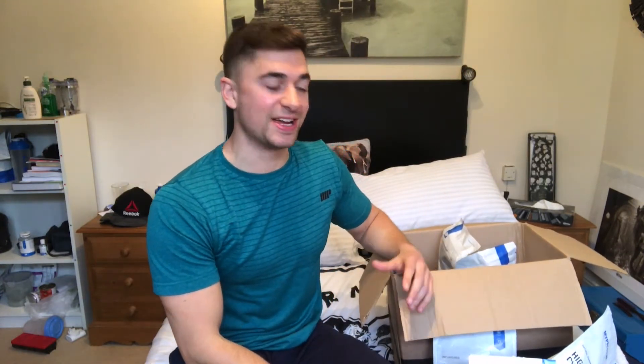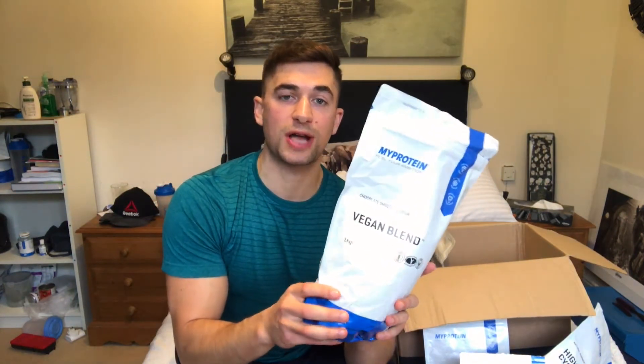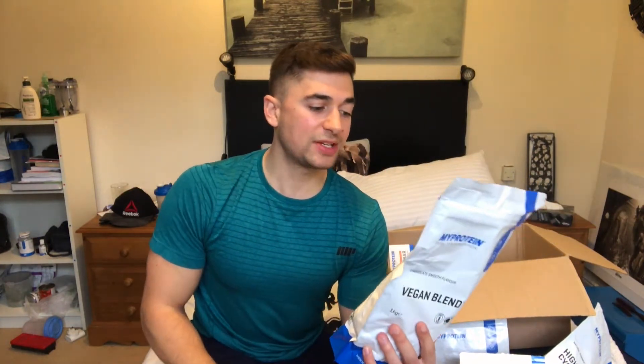Time to see what is in my box of gains, and let's start with protein. Since I went plant-based vegan just over 12 weeks ago, the most common question I am getting asked on social media is: where do you get your protein from? I'm using My Protein's vegan blend, chocolate smooth flavour — tastes great, mixes really well. There are 21 grams of protein per serving. This is great pre- and post-workout. It has all nine essential amino acids in it, so it does make up a complete protein. It's made up of brown rice protein, hemp protein, and pea protein isolate, so you're getting a good blend of macronutrients.